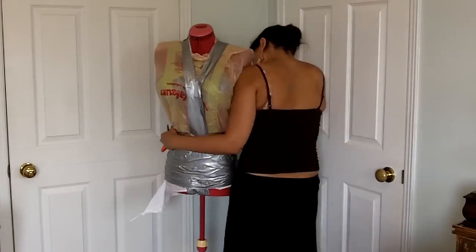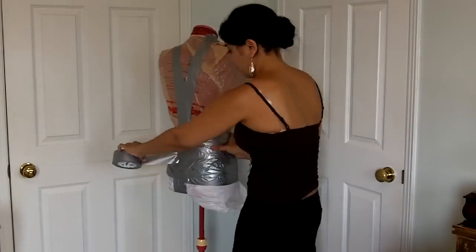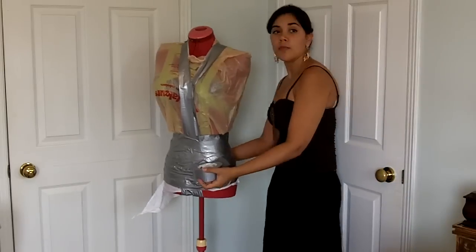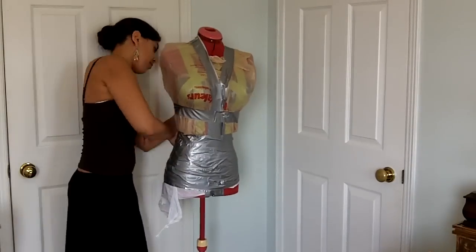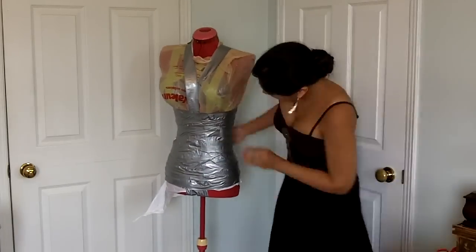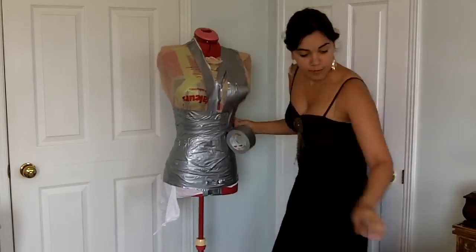When you're taping a real person it might be easier for the taper to hold still with the roll of tape and feed it out while the tapee spins around on the spot, instead of the taper running circles around the model. When I got to the bust I started shaping the tape vertically around the bust, since I want a full, non-squished shape to it.